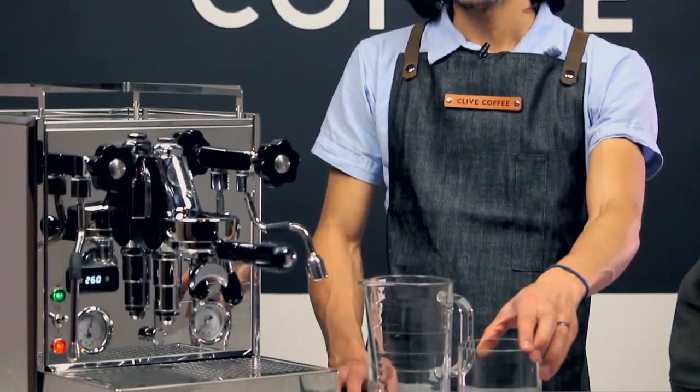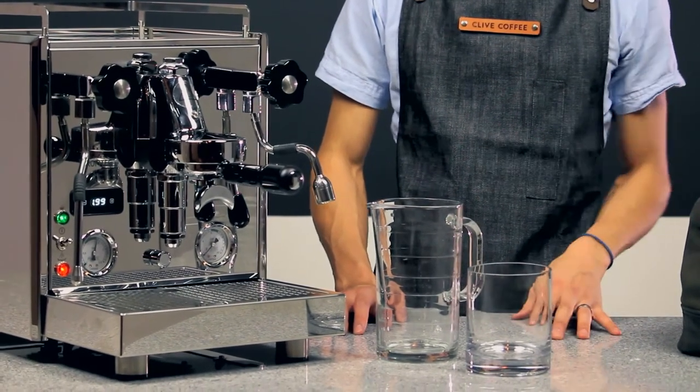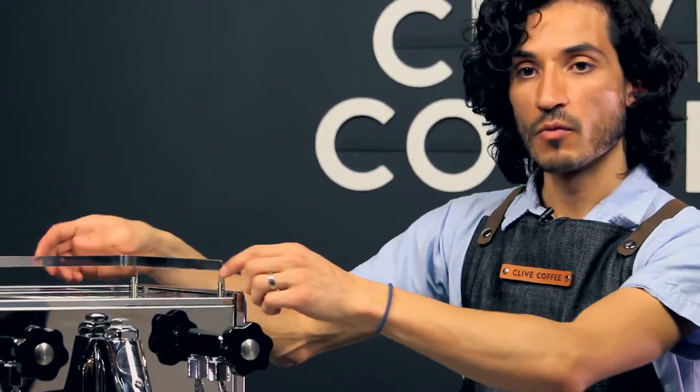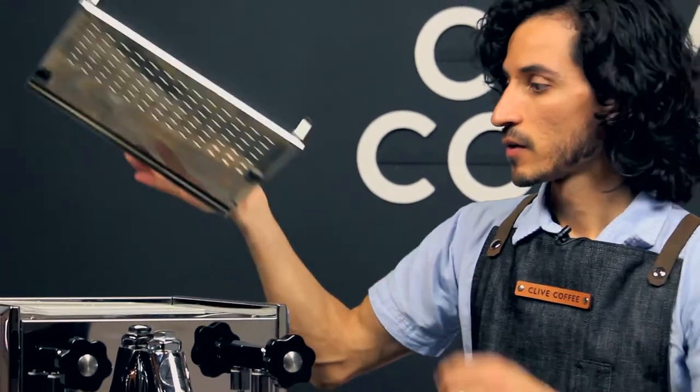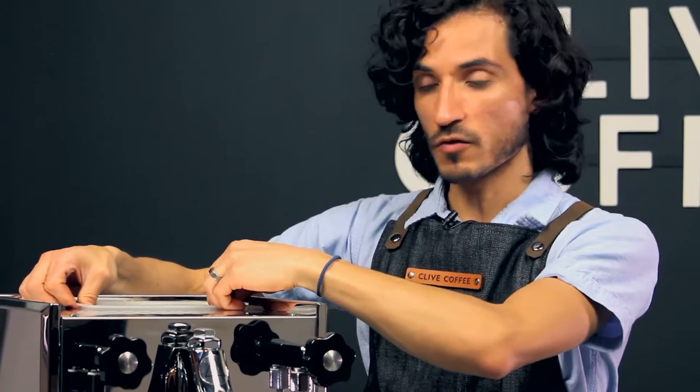The tools that you will need are a one-pint container and a one-quart vessel to catch the water as you're draining. Have both boilers fully heated, and then go ahead and remove the top tray as well as the water reservoir tank.